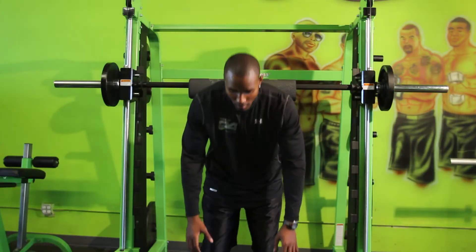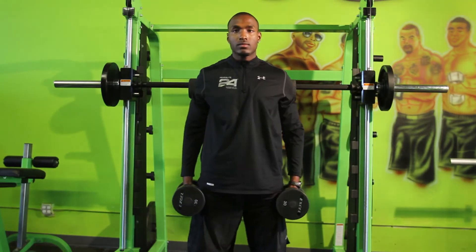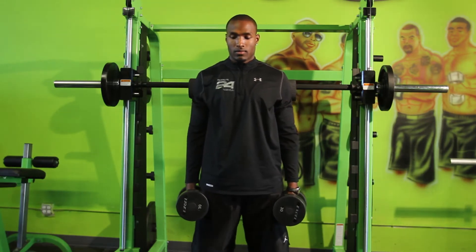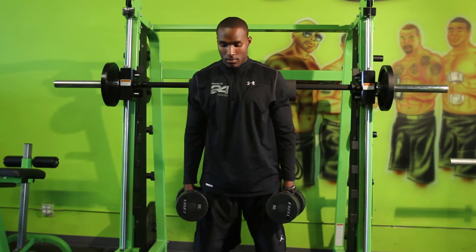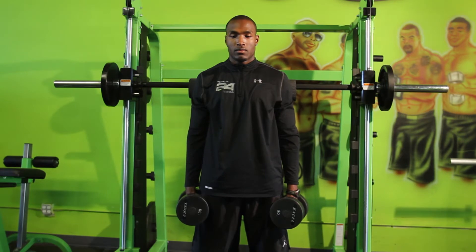We're going to start with our feet shoulder-width apart. Make sure that our chest plate is high. We've got the weight whether it's on our back or in our hands with the dumbbells — those are the two main ways that I like to do squats. Feet are shoulder-width apart, chest plate is high.